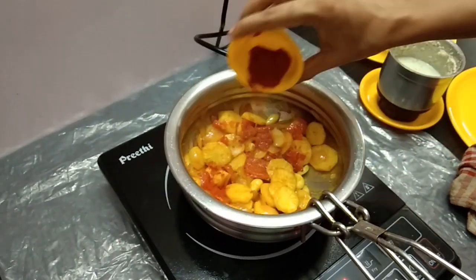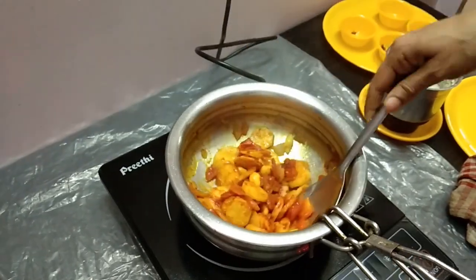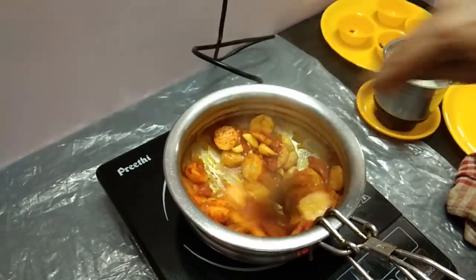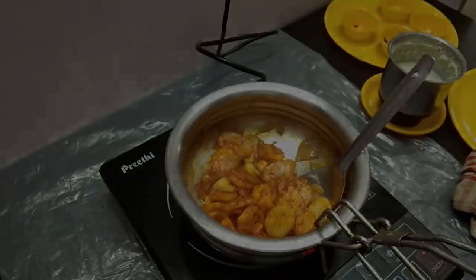Then we'll add 2 teaspoons of milk. We'll add some milk, like the milk. We'll add some fresh milk.